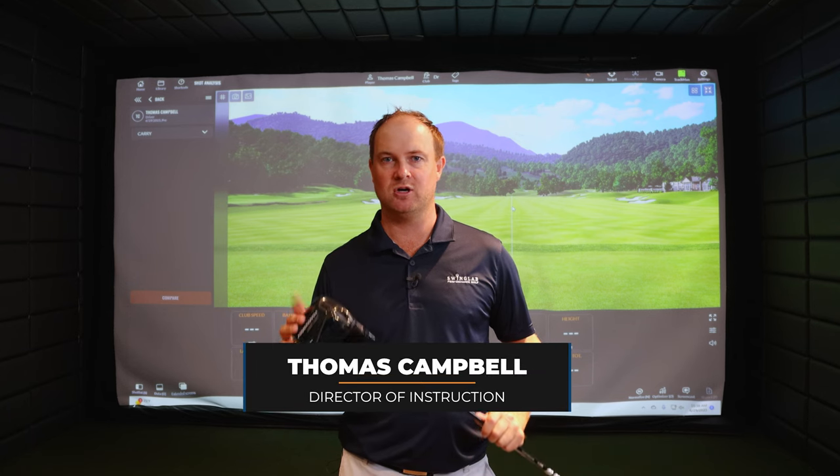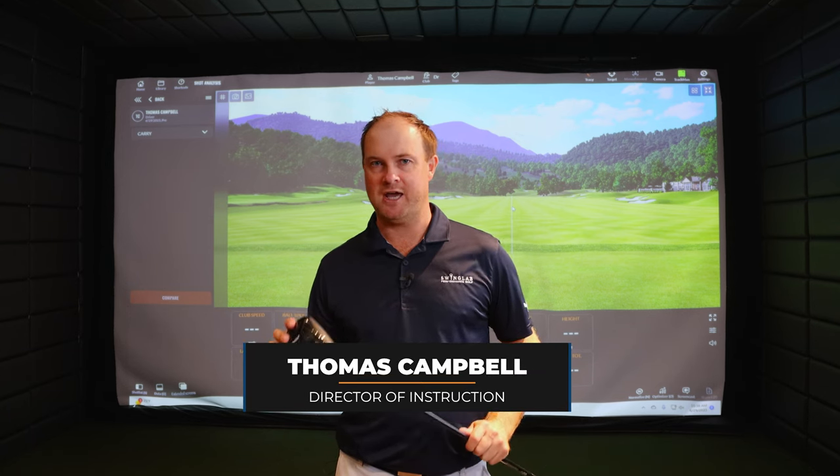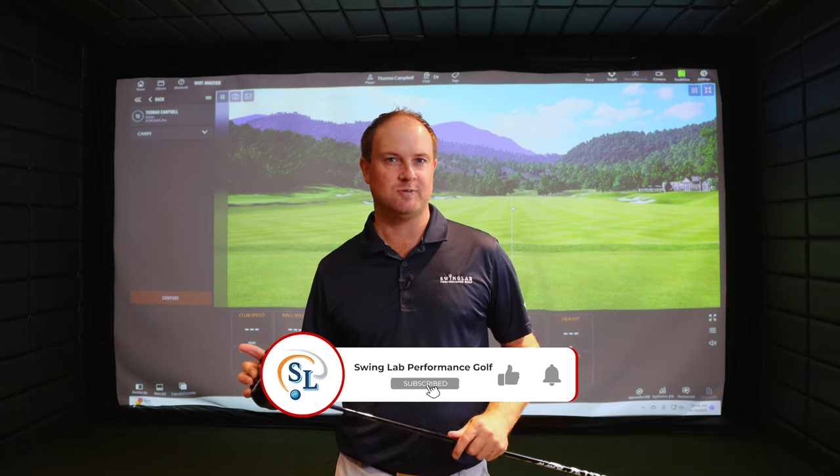Hey golfers, I'm Thomas Campbell, Director of Instruction at Swing Lab Performers Golf. Today we're going to be talking about attack angle — specifically attack angle with a more moderate club speed and a faster club speed, and different lofts on the driver.